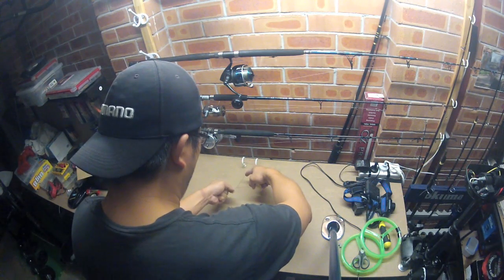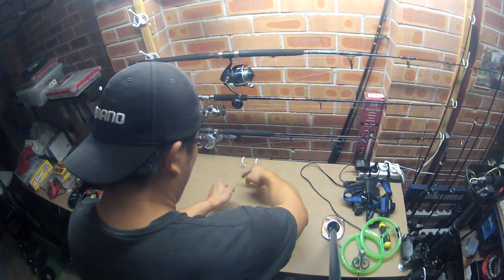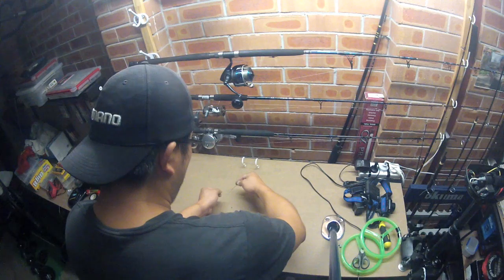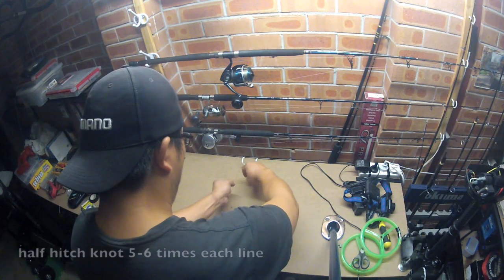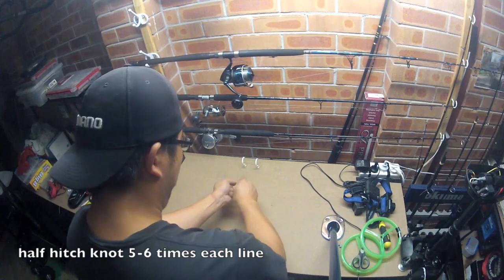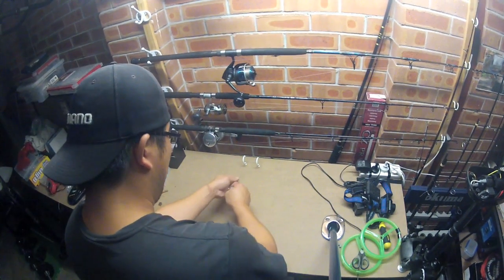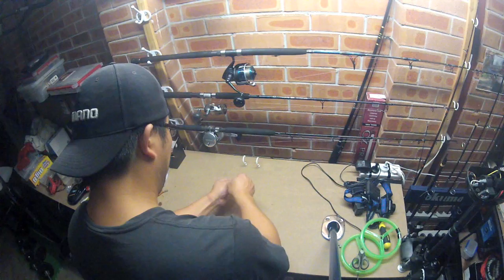As you pull it down, let the line go on the tag end — you see it's twisting the pigtail as you push this one down and let it go, and you see it coming down. What you do there is just chop it through all these knots, so you get one move: pull it down, then get to the other side, same thing, pull it down. Then do it again — I like to do it about 5-6 times.